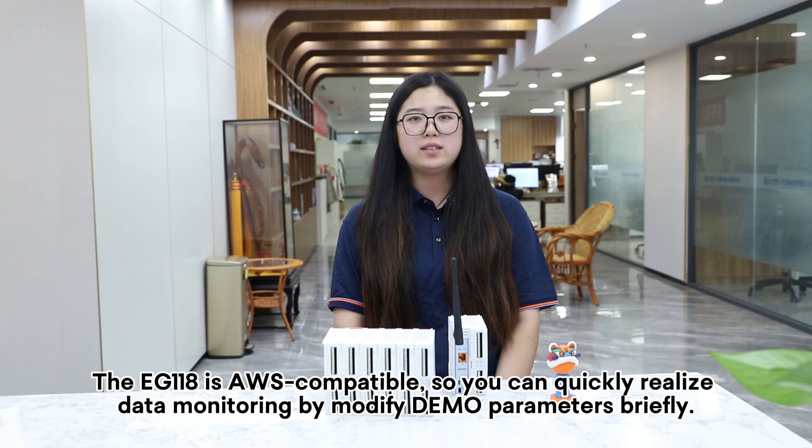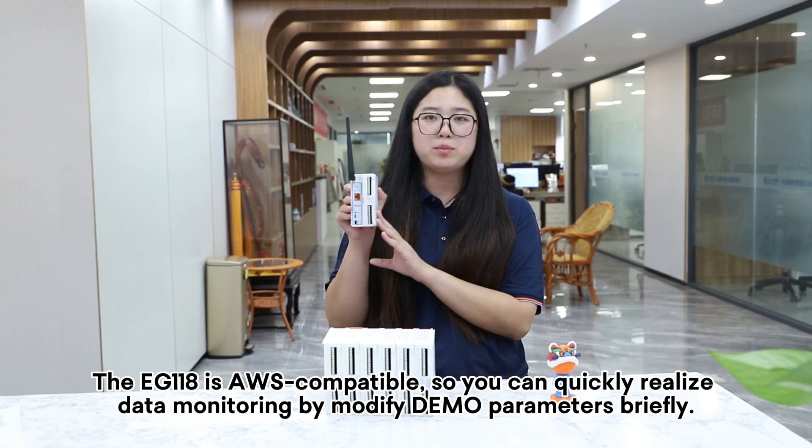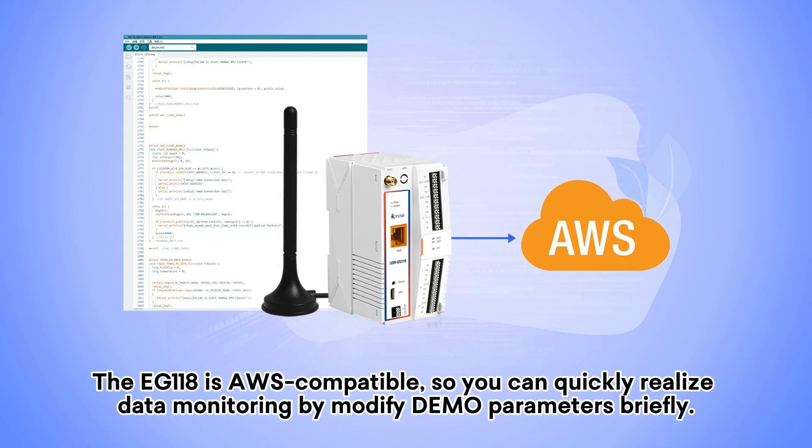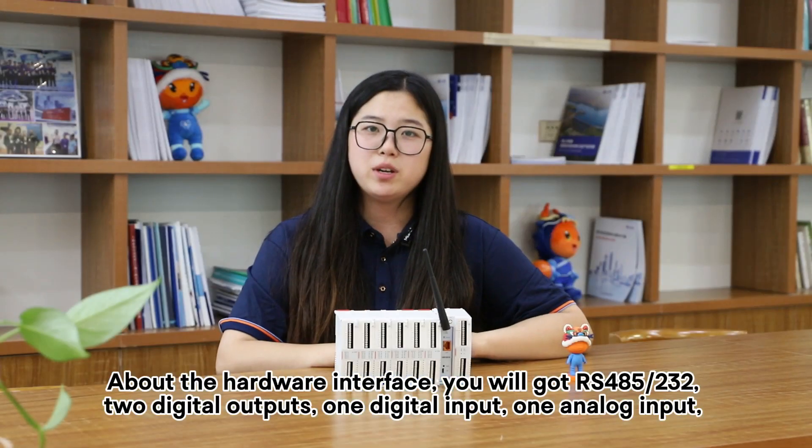The EJ118 is AWS compatible, so you can quickly realize data monitoring by modifying demo parameters briefly.